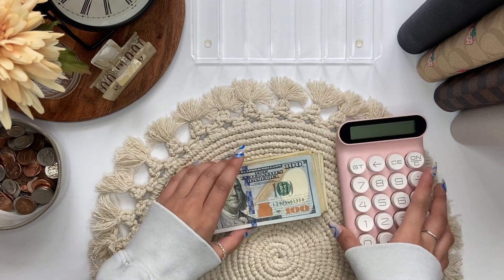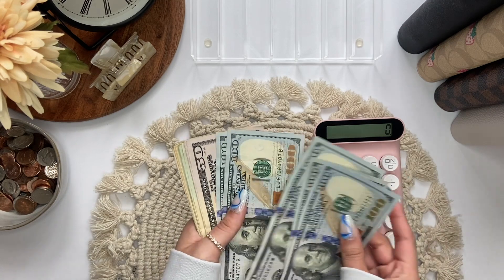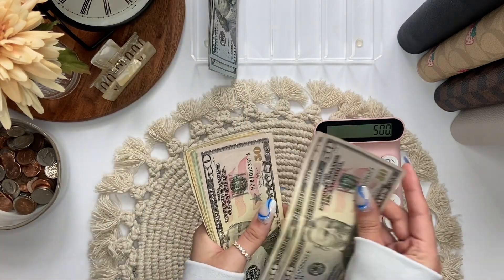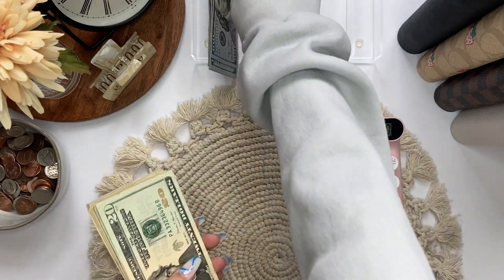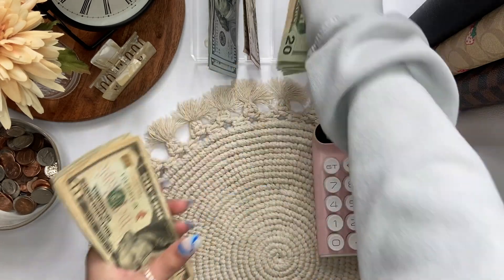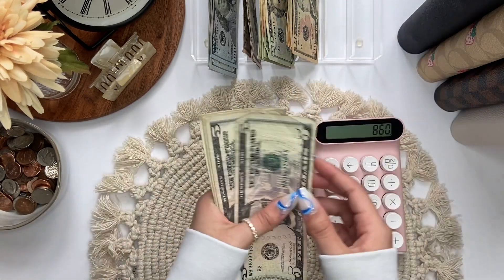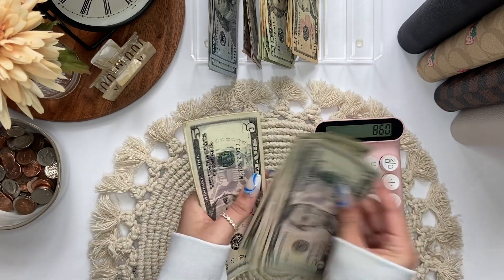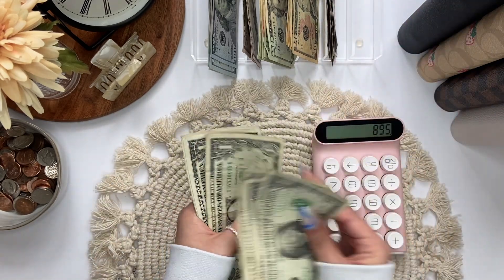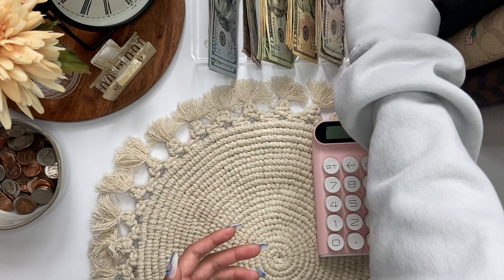So let's go ahead and count the money to make sure we have the right amount. So we have 1, 2, 3, 4... 500, 50, 100, 150... 20, 40, 60, 81, 20, 40... 10, 20, 30, 40, 50, 60, 70... 5, 10, 15, 20, 25, 30, 35... 1, 2, 3, 4, 5, 6, 7, 8, 9, 10. Okay, so that is $905.